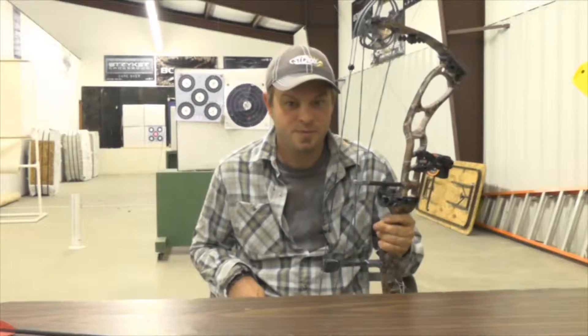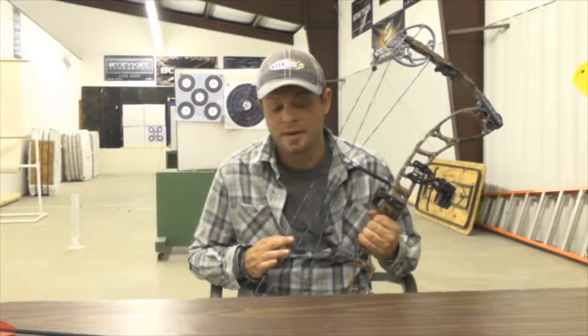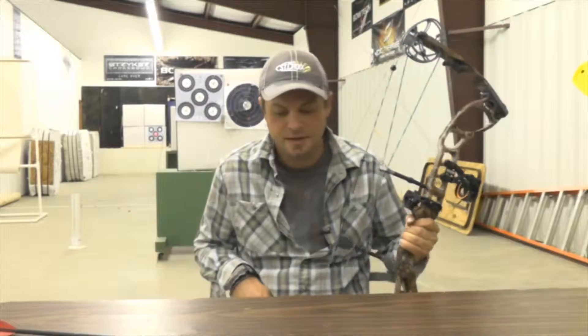Hello, this is David White from Sportsman's Emporium and I'm just going to give some basic shooting tips on archery today — how to hold your bow and a couple of tips that you can remember to help you be more accurate and protect your forearm. We have a lot of new shooters getting into the sport.